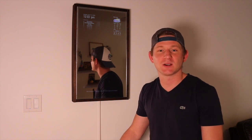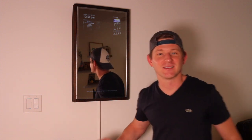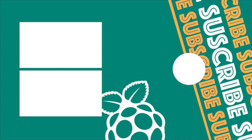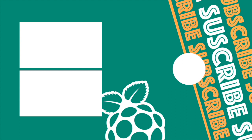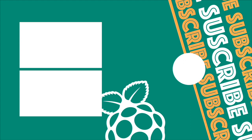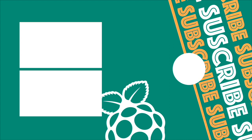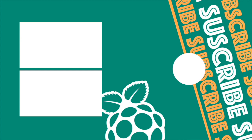If you like this video and you have any cool ideas for what you think I should do with a Magic Mirror, comment below. And as always, if you like these videos don't forget to hit the subscribe button and tap like. I'll see you in the next video.